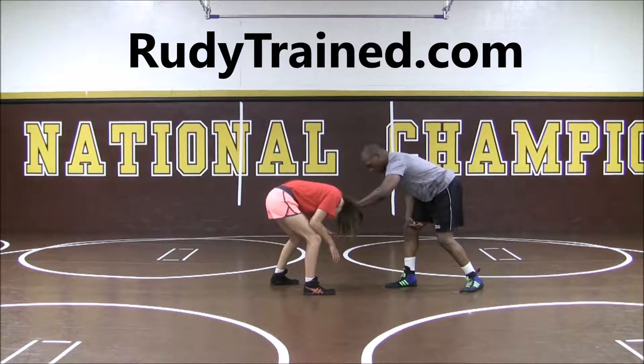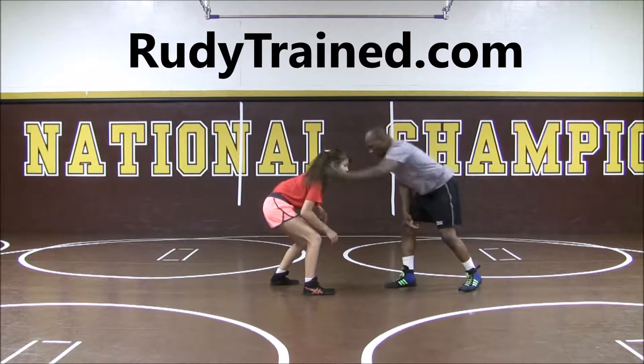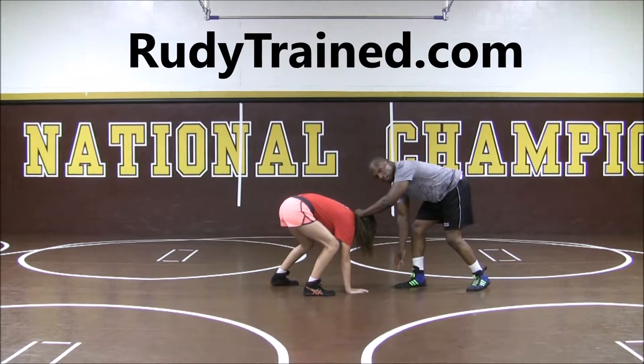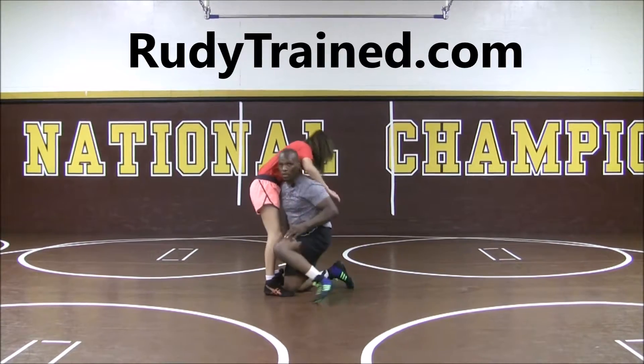We'll pound the head, and what we're looking for is not only for the head to go down, but the body to go down. So it looks like this — pull. That's a good reaction right there. My hands down blocking, look for the reaction to come up, I level change, and then here I take my shot and look to finish.